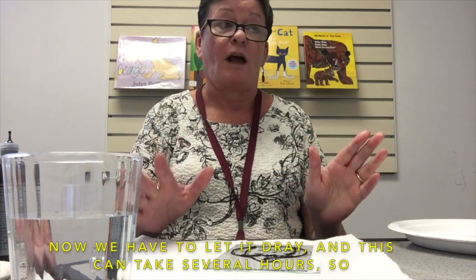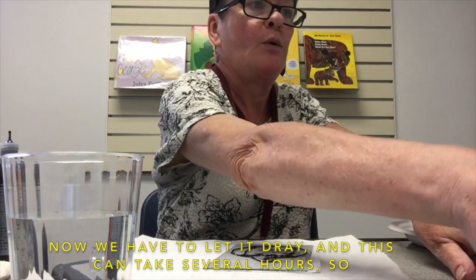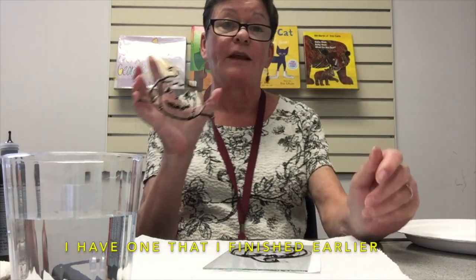Now we have to let it dry, and this can take several hours, so I have one that I finished earlier.